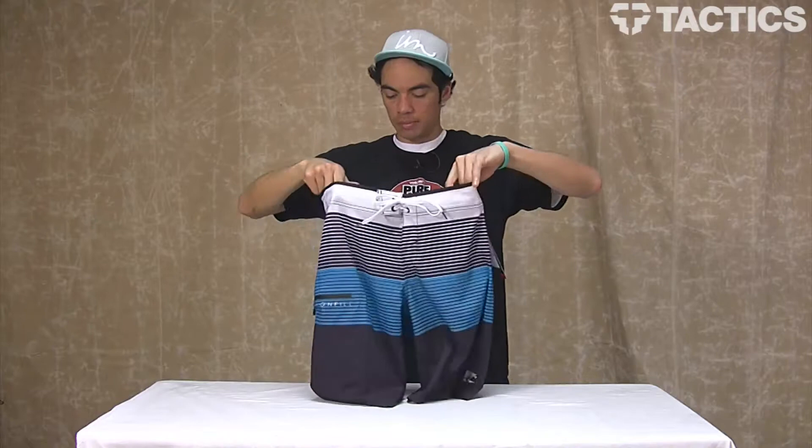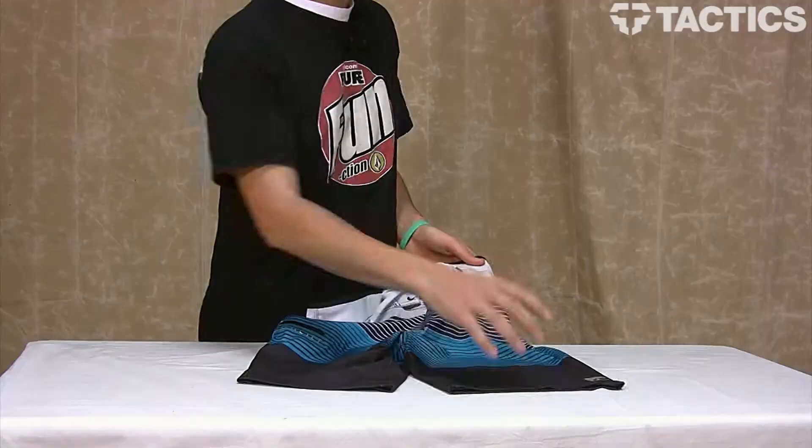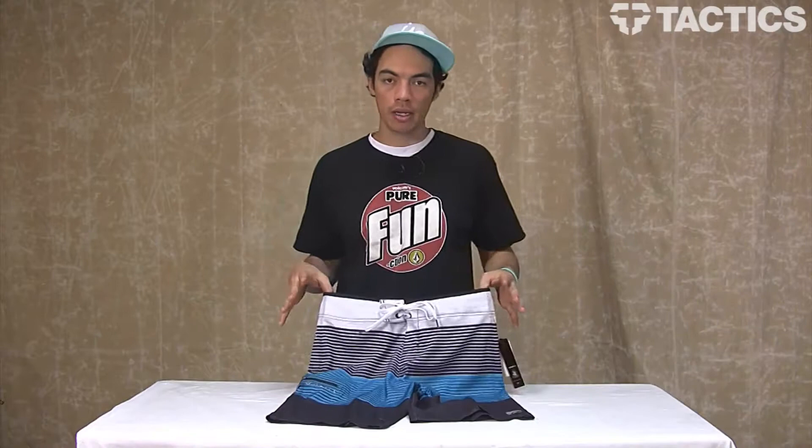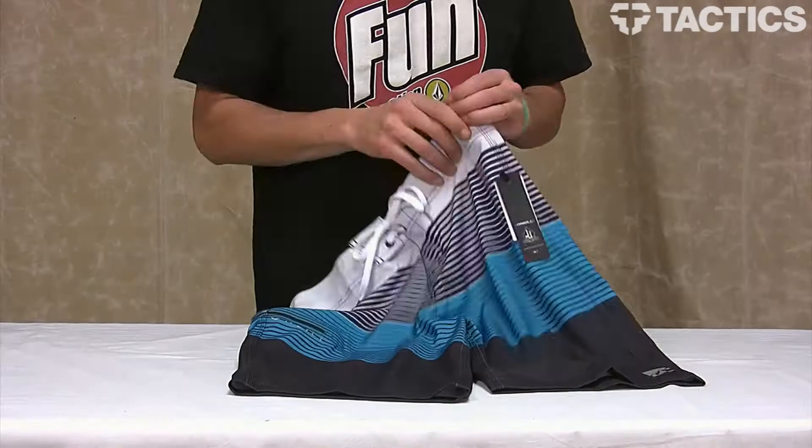They have a material called Epic Stretch, and this provides great vertical stretch. It also has horizontal stretch. If you've seen any of our board short videos, you know that this allows the board shorts to move with your body no matter what you're doing, providing a comfortable board short for all activities.